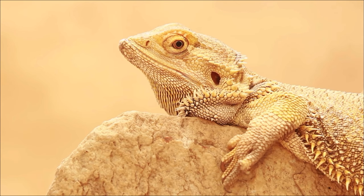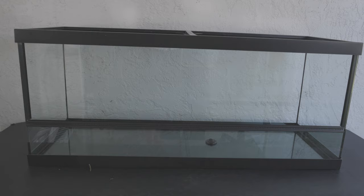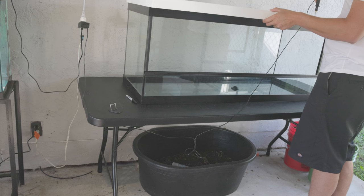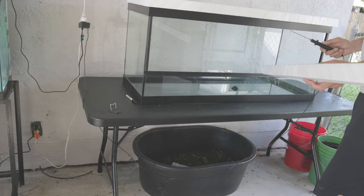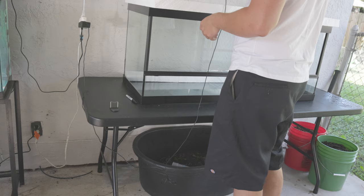These guys come from Australia, so I accepted this challenge with great pleasure. Starting with the enclosure, we're using a Terrafauna 75-gallon breeder — it's four feet wide by 18 tall by 18 deep. For the background I'm going to use styrofoam, cutting it here with a hot knife, trying to make it look like rock. I'm only doing the back of this bioactive enclosure, not the sides, so my main focus is on this back wall.